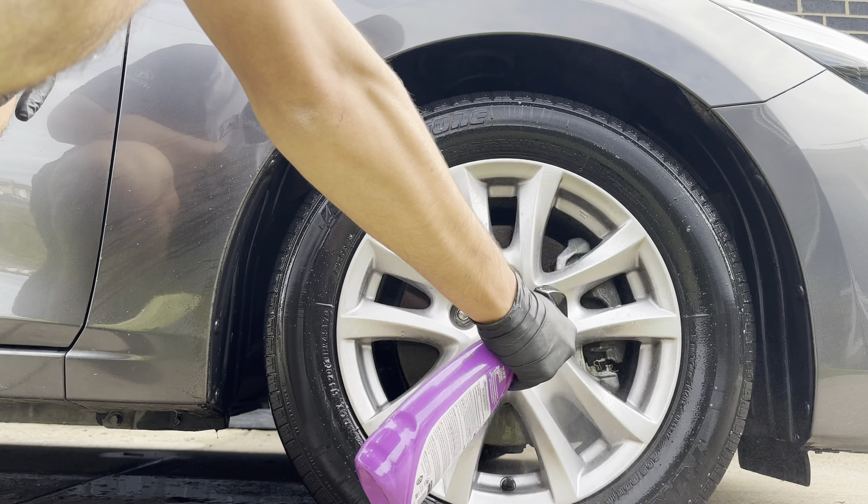As you can see, the spray on rinse off probably could be better — not entirely happy with that. Obviously it's not going to be perfect as a spray on rinse off, but I have had products on the channel that do perform a lot better than that.